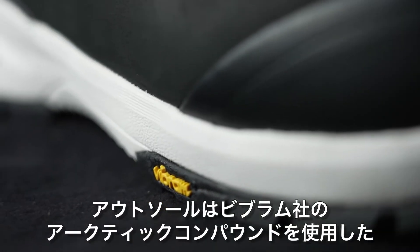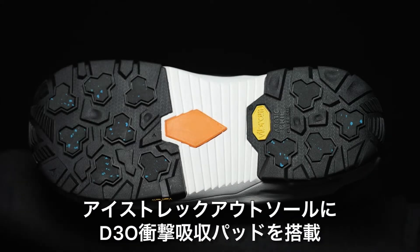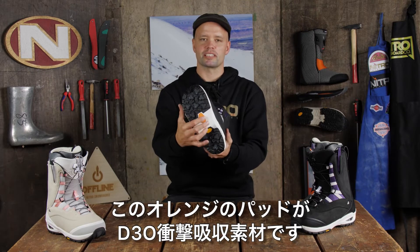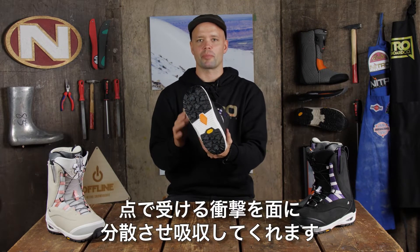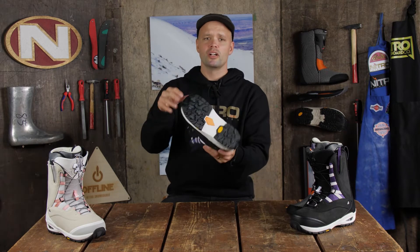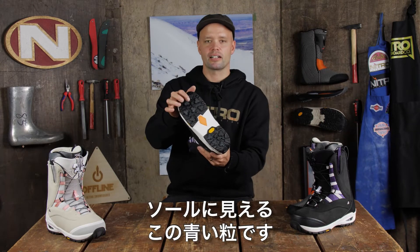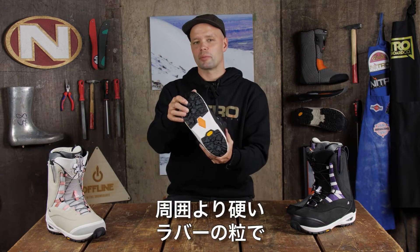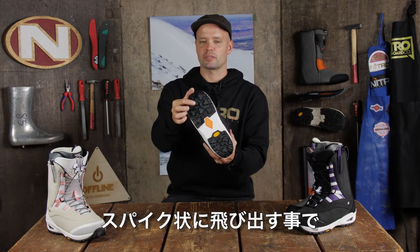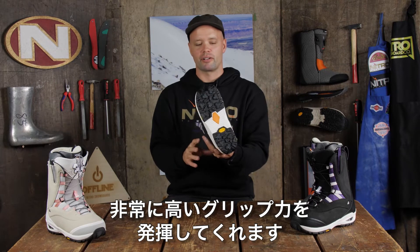The Bianca has a Vibram outsole made of Ice Trek and Arctic Rip Vibram compounds with D3O shock absorption. D3O shock absorption is this orange material right here — it's going to absorb any kind of sharp objects and disperse the energy so you're going to get no pressure points. The Arctic Rip material are these blue dots here on the sole; these are harder rubber materials, so when rubber gets cold it shrinks, but since it's a harder material it sticks out, acting like little spikes so you get a lot more traction when walking around.